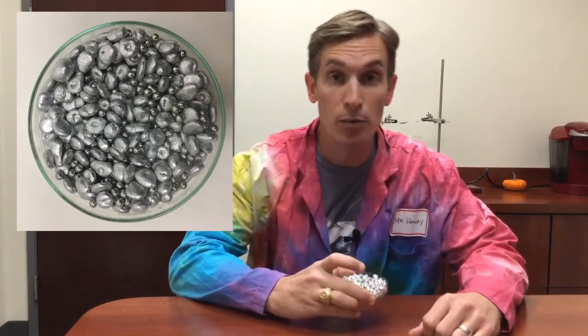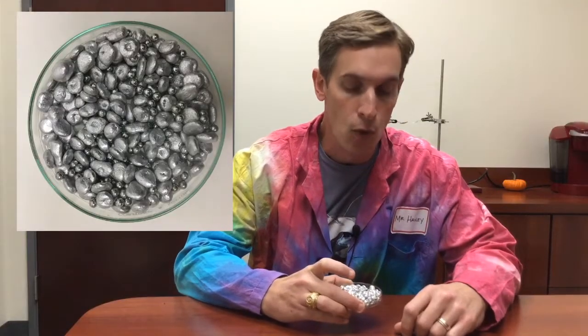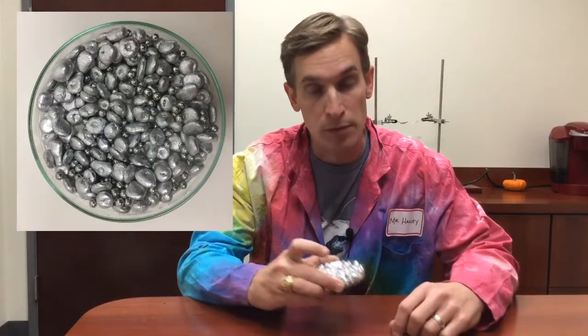Here I have a mixture of steel ball bearings, or BBs, and chunks of aluminum. What would be the fastest way to separate the steel and the aluminum from this mixture? Take a minute and talk about that with your classmates and be sure that you can explain your answer.